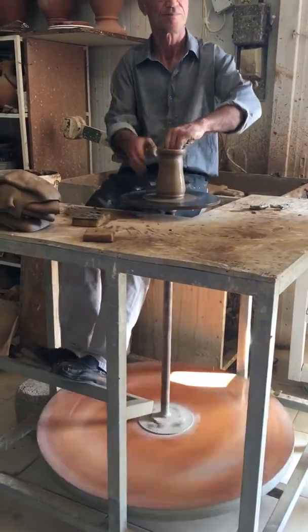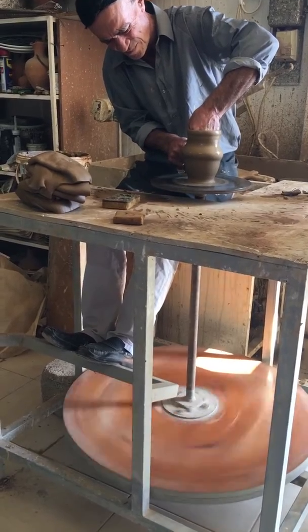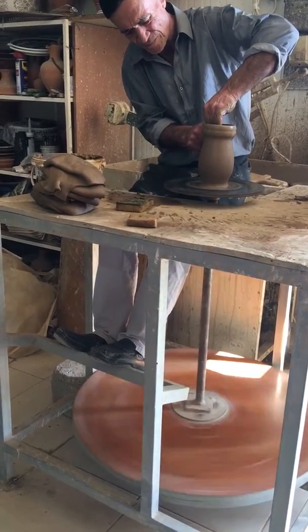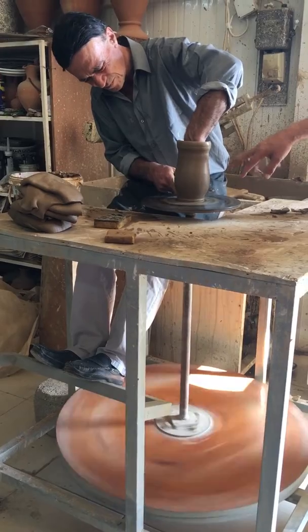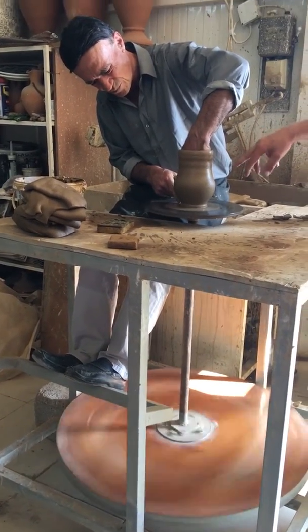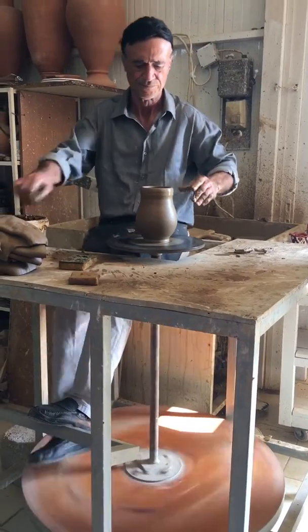Now he will make a vase — something like this. Amazing. This is one of the best quality of clay because it's local and also there is no lead. It's very important. For example, you can use this for drinking, for wine, water, and everything.